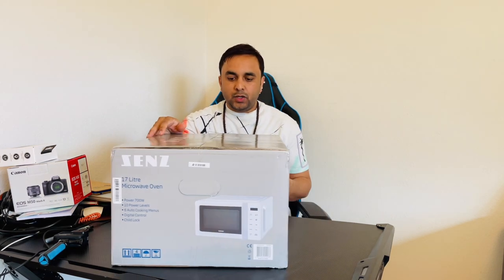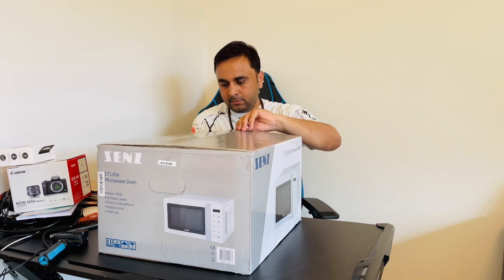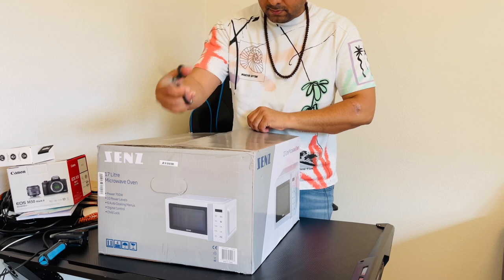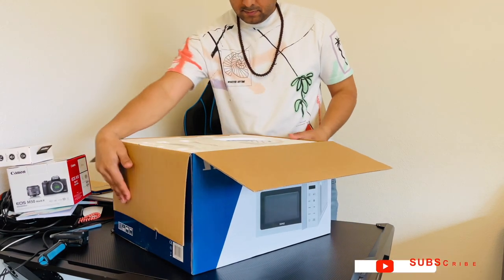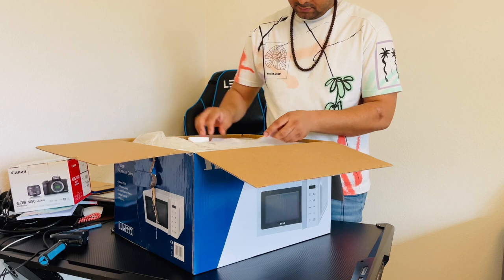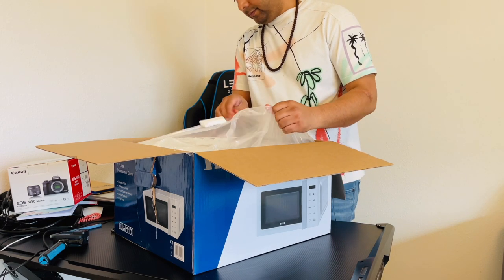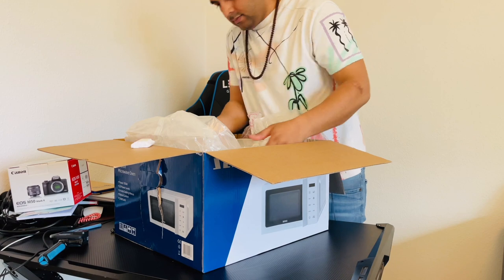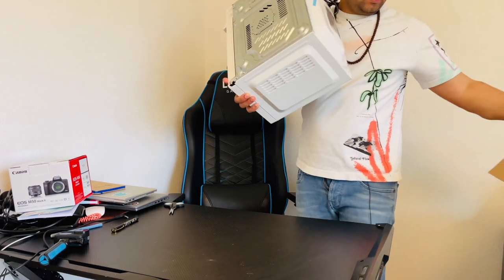I'll simply open the box here. There are safety notes included. It's quite heavy, weighing around 10 kg, and the box is folded up.